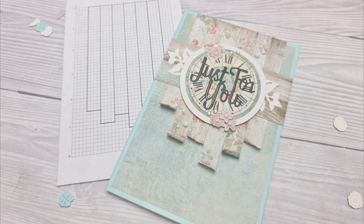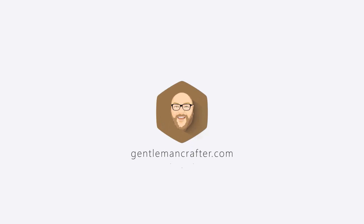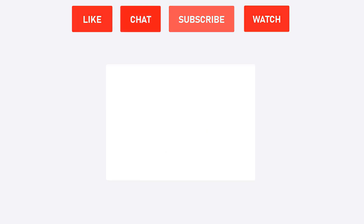Thanks for watching. If you've enjoyed this video, please remember to give it a thumbs up. If you have any questions, feel free to leave them in the comment section below. And for more from me in the future, please remember to subscribe to this channel.